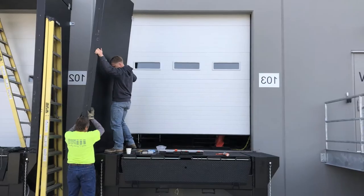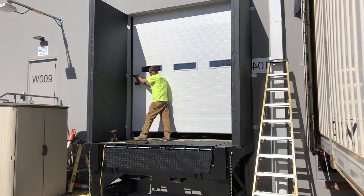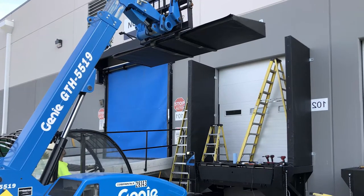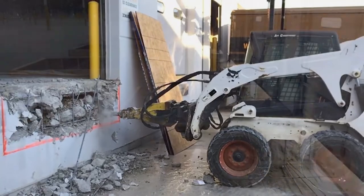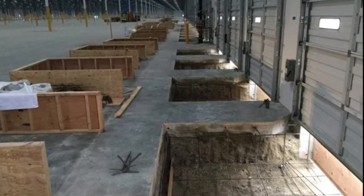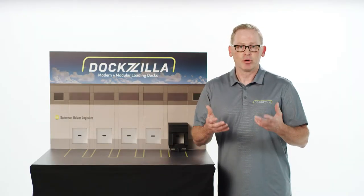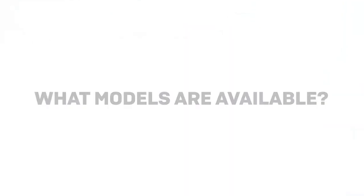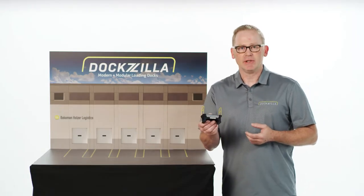There are no changes done to the building. In fact, the employees on the inside probably don't even know that they're getting a loading dock, which is incredibly different than if you bust the floor and add a pit inside the building. That process can take two weeks, create a layer of dust that you're never going to get rid of, and it's a permanent change to that facility.